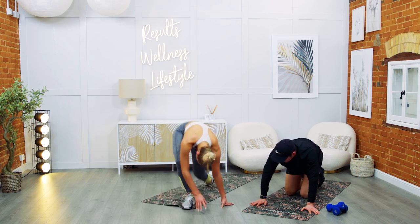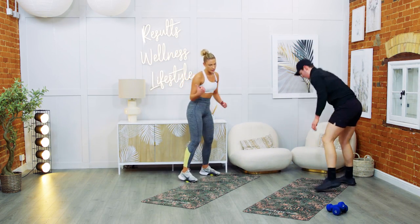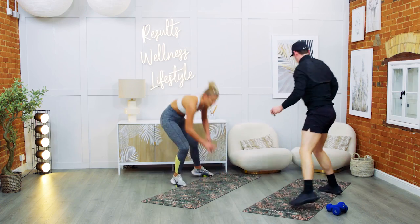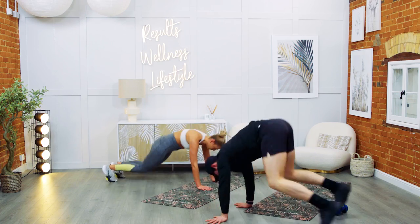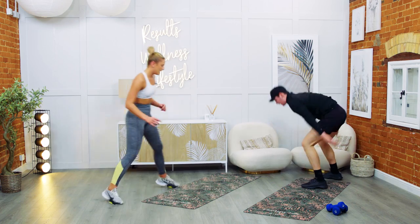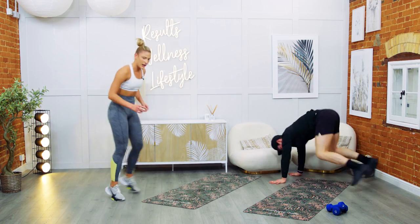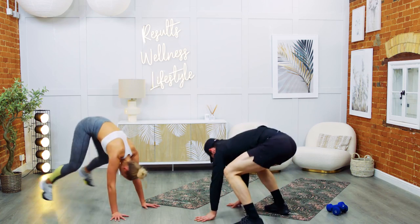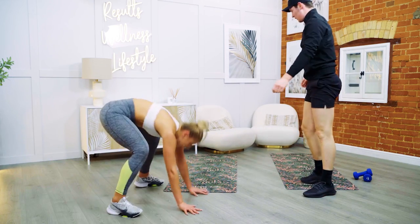Shutter groiner — come on, get up, let's do this. Three, two, one — let's go. If you've got more room, utilize it. All the way into the final. Ten, nine, eight, seven, six, five, four, three, two — rest.